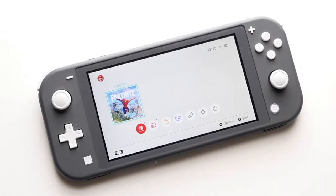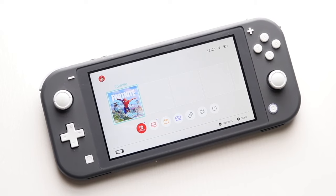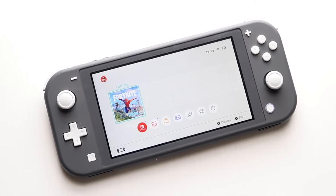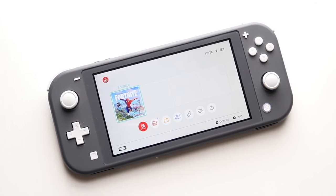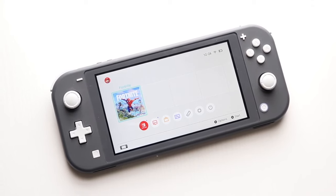Welcome back everyone. I've been trying to make this video for like a year now and I just keep forgetting to do it, but essentially there are some ways to go ahead and actually share your screen from your Nintendo Switch Lite over to a monitor. Now it's definitely not as easy as it looks and it's definitely quite a process to be honest.